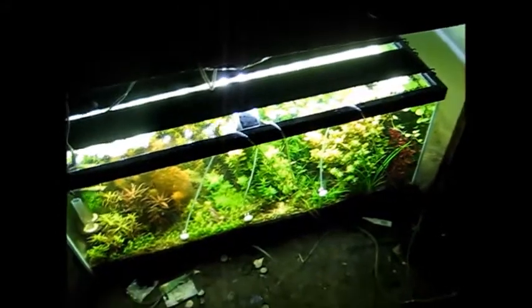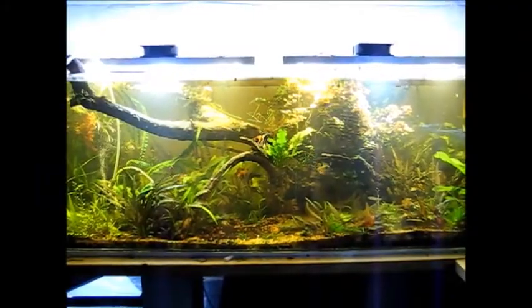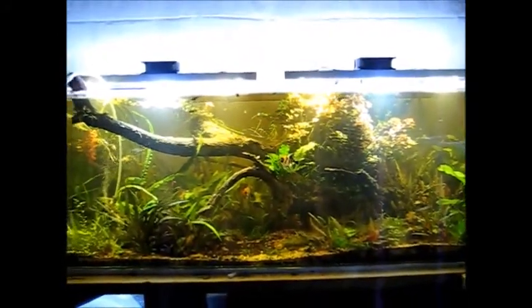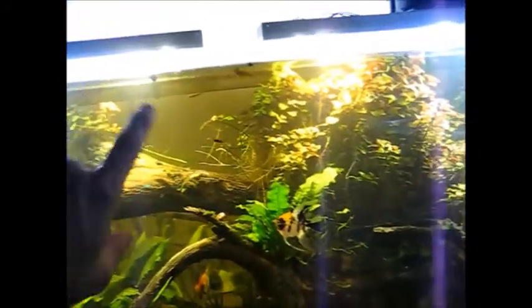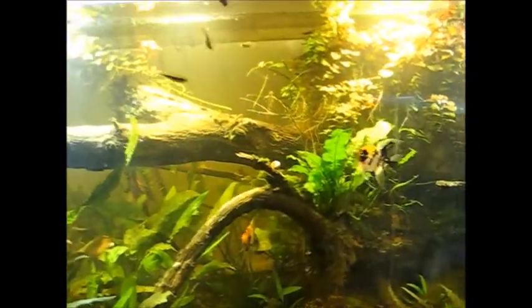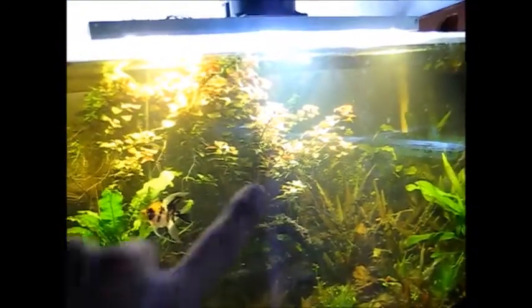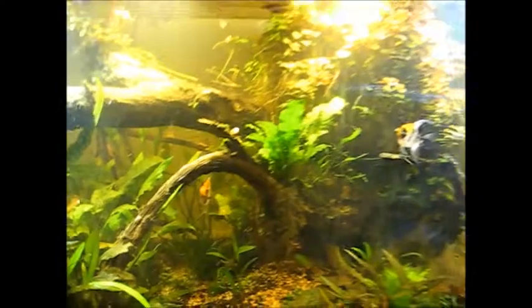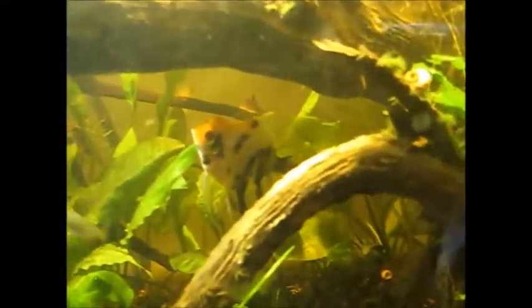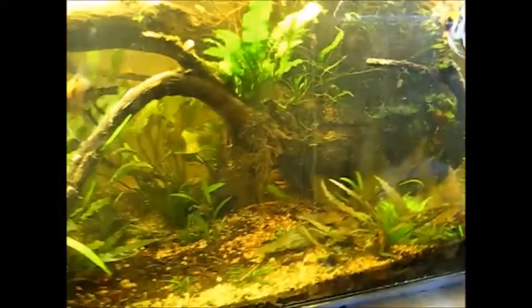We'll go over to the 100-gallon in just a sec. The big tank's doing well. I removed a lot of plants because they were just getting in the way — someone wanted them — but I'll eventually spread this portion out a little better and replace it. My angels are getting bigger. Here's my first little half-dome, my other koi angel, and I've got a little black half-dome as well.